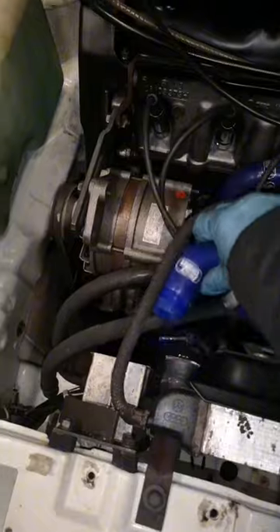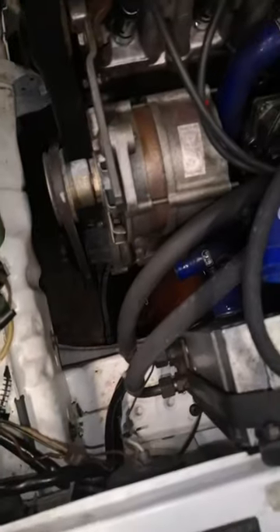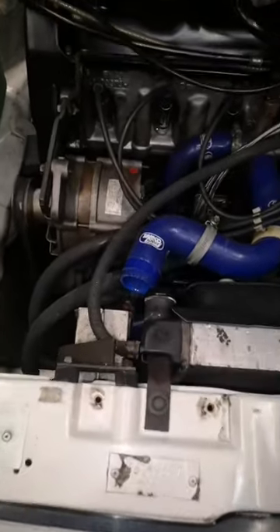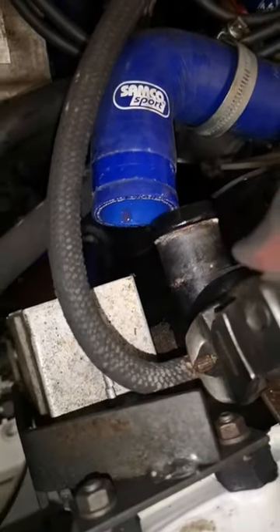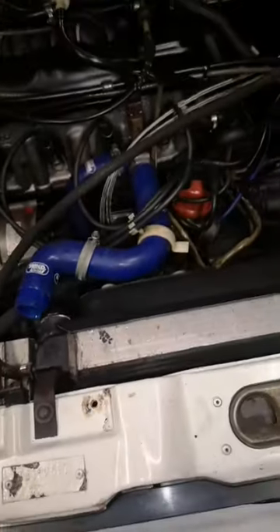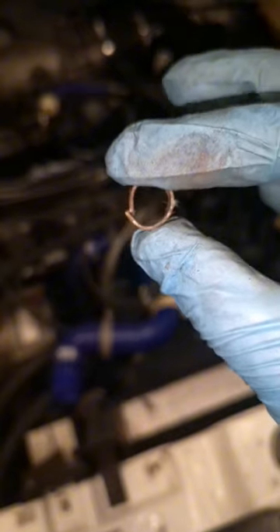Luckily it's already drained because we did the lower hoses first, straight into a bucket. Now I've got to get this crimp connector off — we're just going to use our snips. You can see that's off now. That's the crimp connector — we've got new ones of these, so that's nothing to worry about.